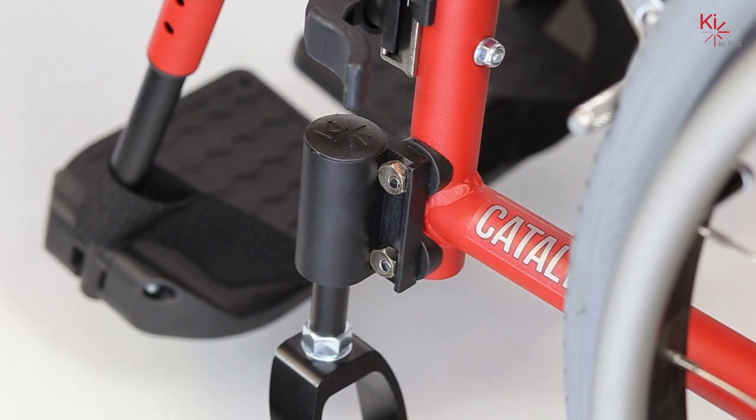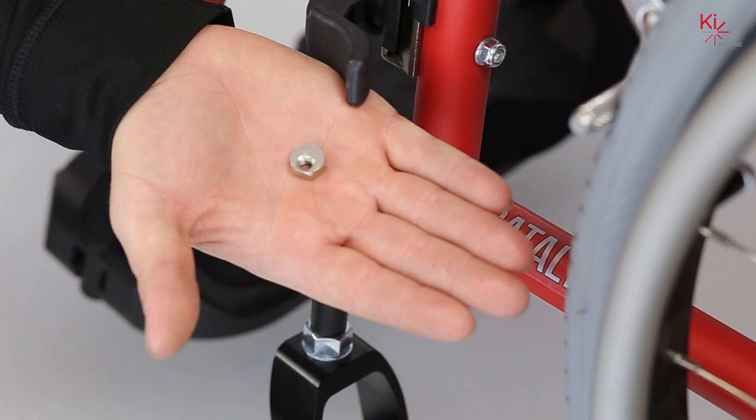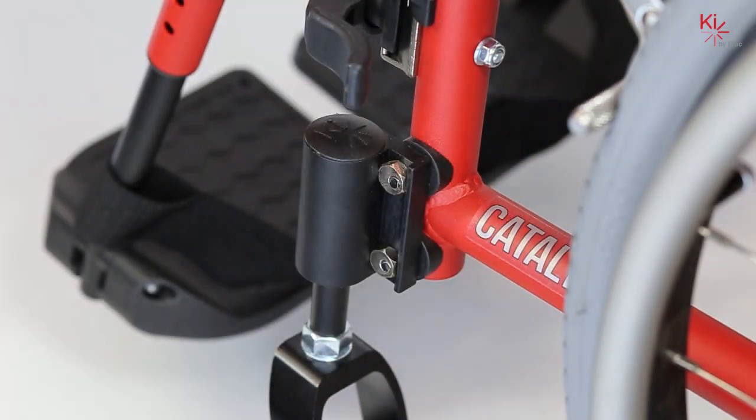The chair in this example was flat and we've adjusted the rear seat height to have one inch of dump. Please reference the chart located under the tools list for this video to determine how much adjustment of the eccentric nut is required. The eccentric nuts have six flat sides, and the adjustments are done referencing these sides.